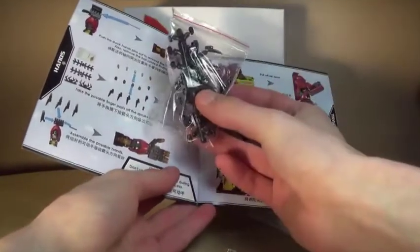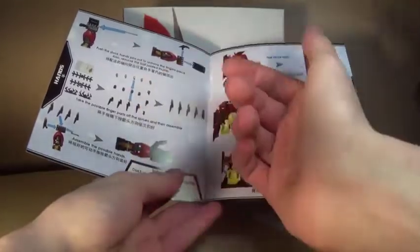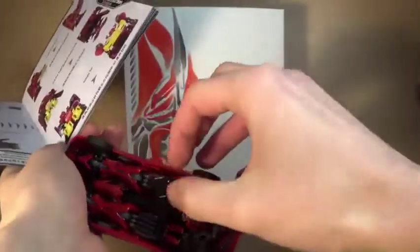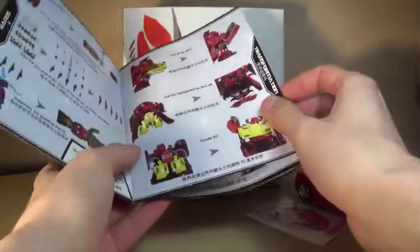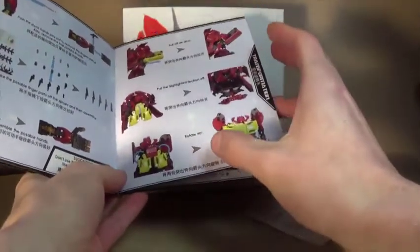I just feel like a full picture on the side here would be pretty cool, but I'm not complaining. The instructions have a crisper looking design for the head, more based on what he looks like in the film. Inside the instructions we have all the accessories, the stance, the different modes, and how to attach some of the weapons.